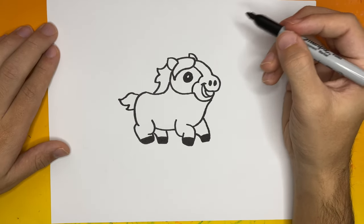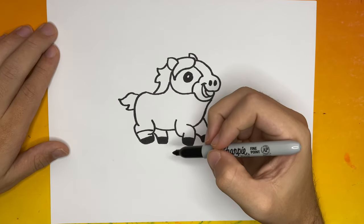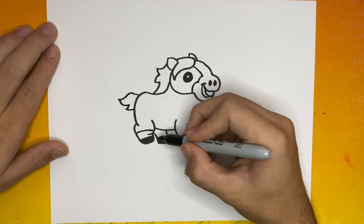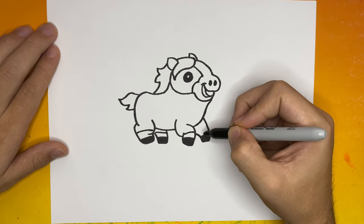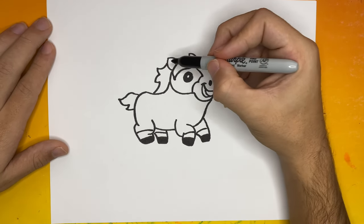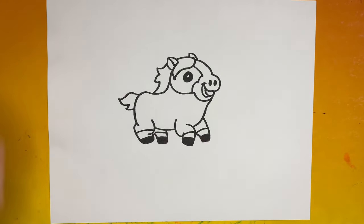Now for the last step, we're going to go to the bottom of every foot of our horse and make one line. Thank you for watching Learn How to Draw Hub — this is how to draw a horse! One more thing: be on the lookout for the upcoming book 'Buddy the Branch Buddy Goes to School.' Now let's get ready for dance party color time!